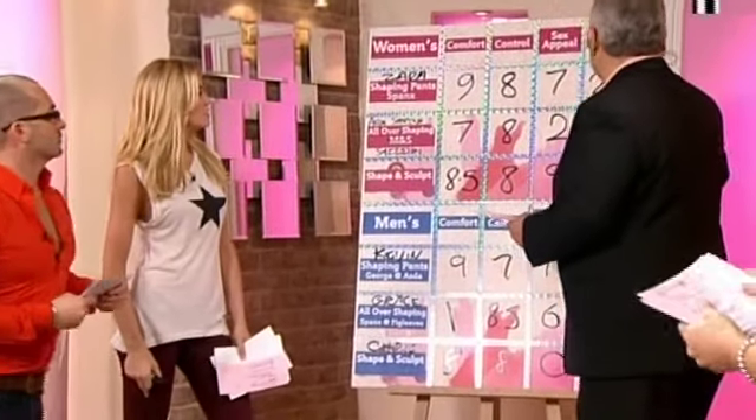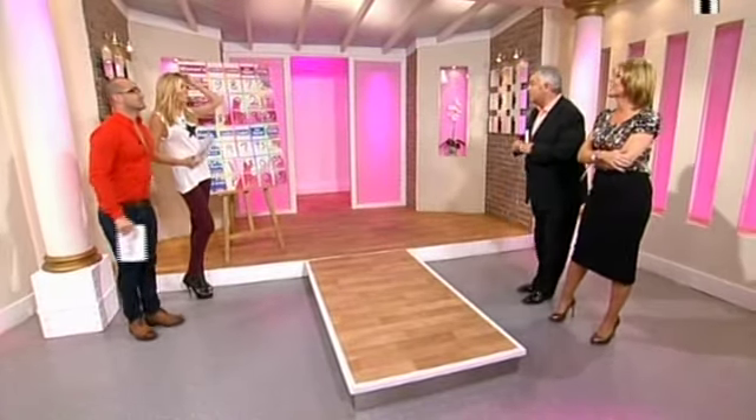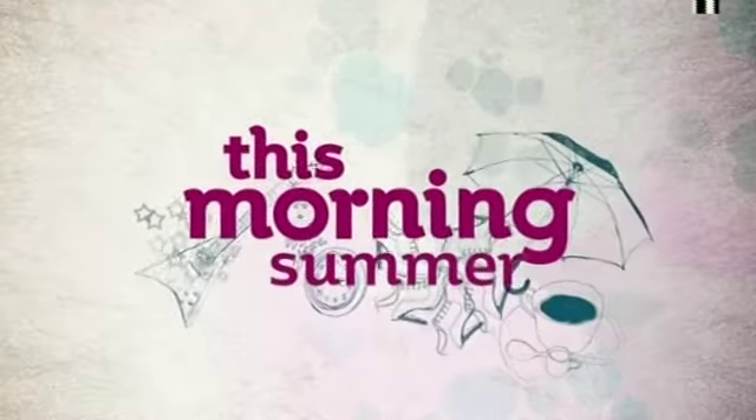The winners are the Spanx and Ava's all-in-one - those are the top two. We'll have it all sorted out on the website so you can get the full details. Impressive overall, weren't they? If you want to be held in, these are very good. It's great that the boys have now got something too.